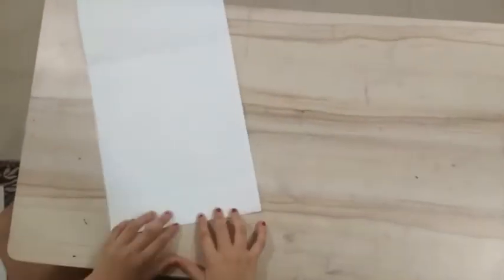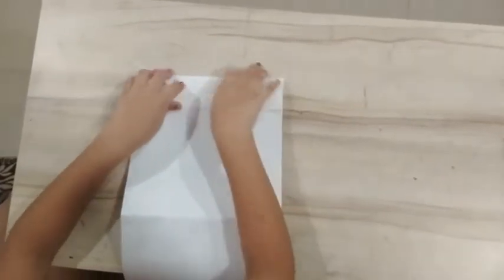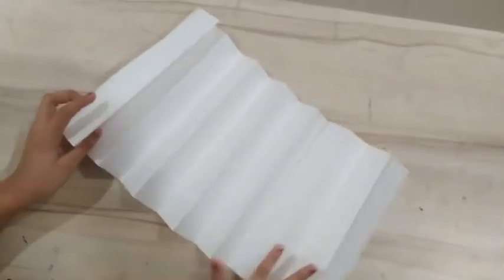Now we are going to take one of them and make a fold. Make a fold as per you like. We have to do this till the whole page. I did the whole page like that.